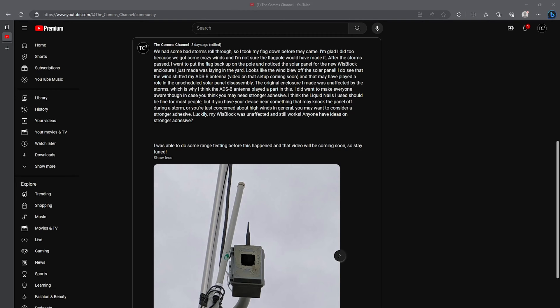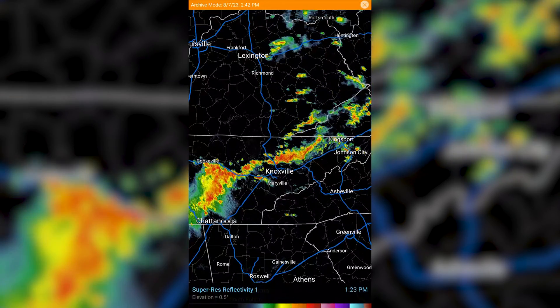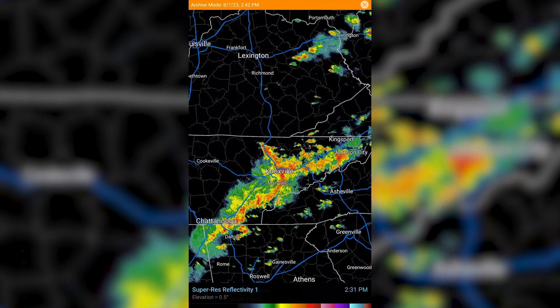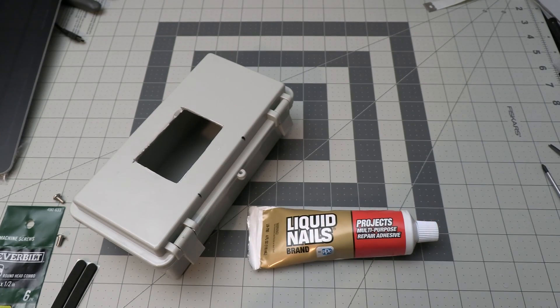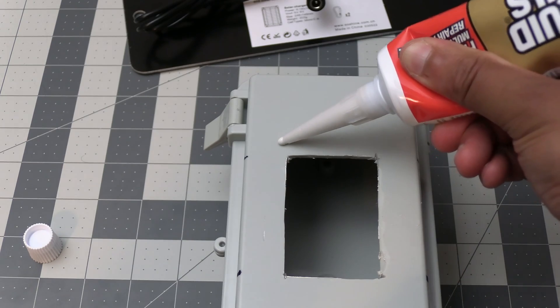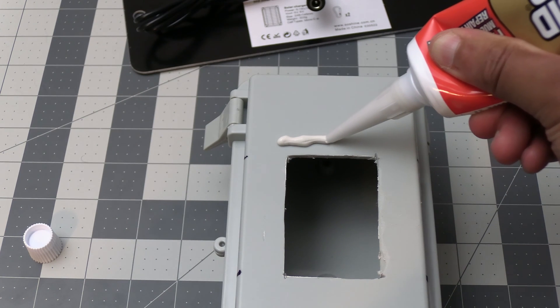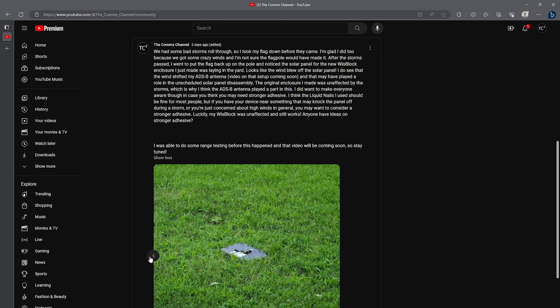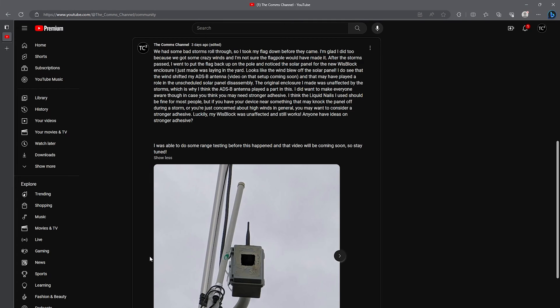I quickly want to mention the community post from earlier this week where I talk about the storm that came through and knocked the solar panel off the enclosure on this new box I put together. I think the liquid nails adhesive I used should be fine for most — we had another bad storm roll through today and the original one I made is still just fine. Be sure to check out that post and subscribe if you haven't already so you don't miss future community posts and videos.